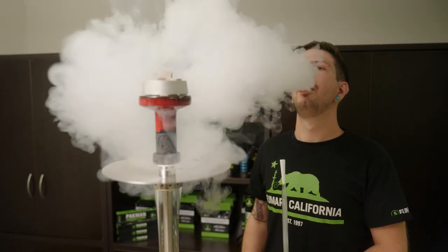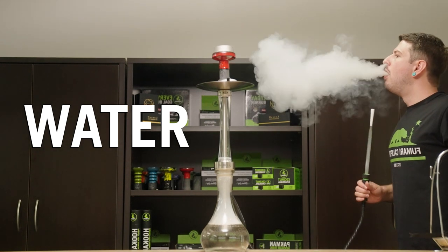So here we have our control group, and let's see how the clouds are performing on a standard hookah. Nothing to be surprised with there.